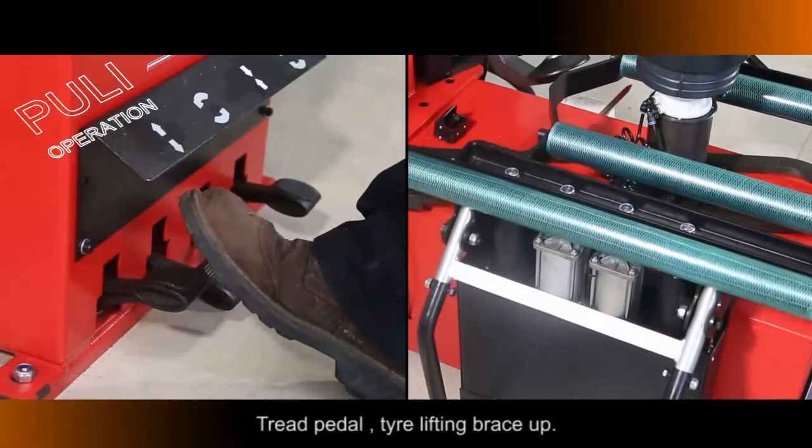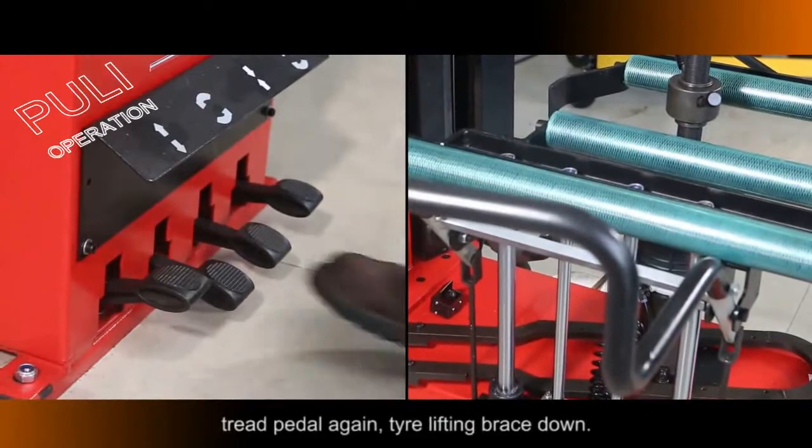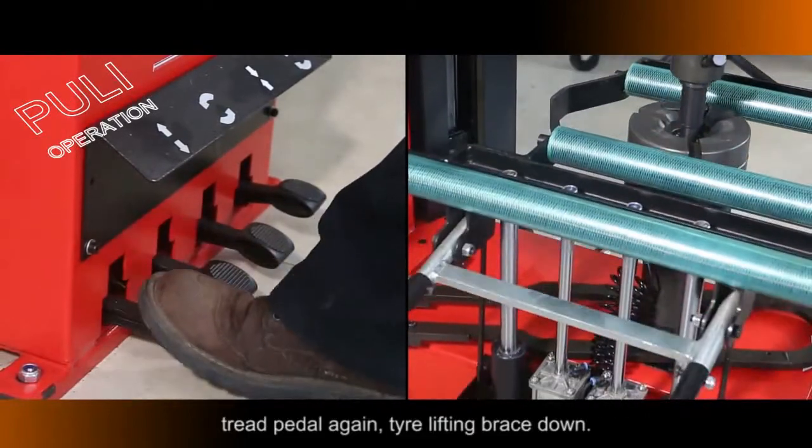Press the Pedal: Tire Lifting Brace moves Up. Press the Pedal again: Tire Lifting Brace moves Down.